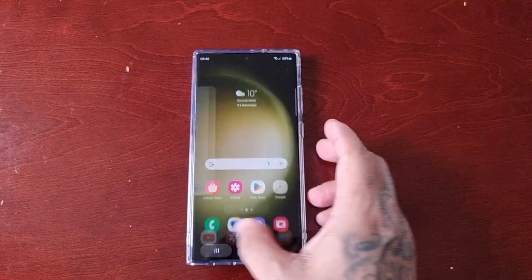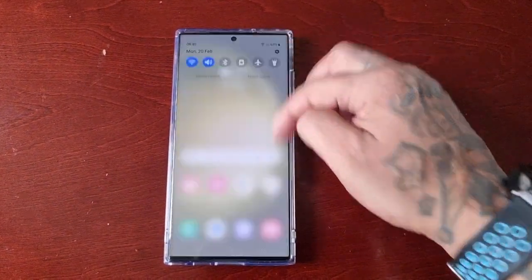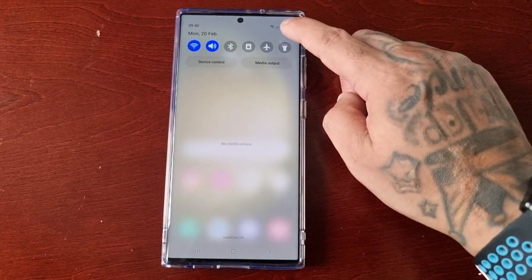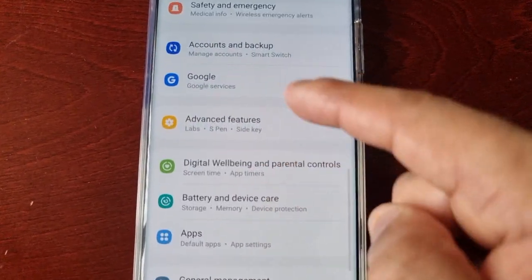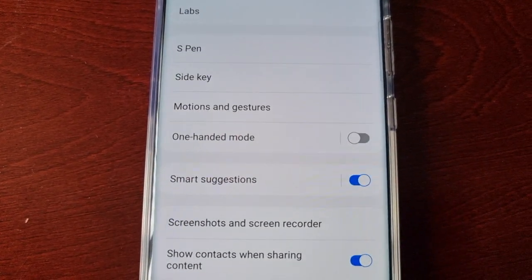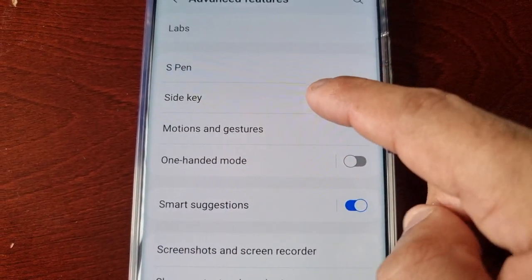All you have to do is go into Settings — pull down the notifications, go into Settings, scroll down to where it says Advanced Features, and here you will see Side Key. Select it.